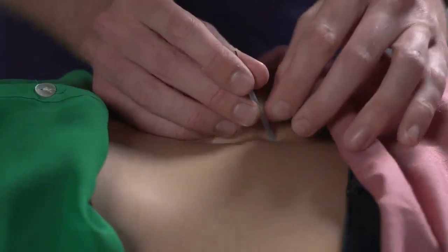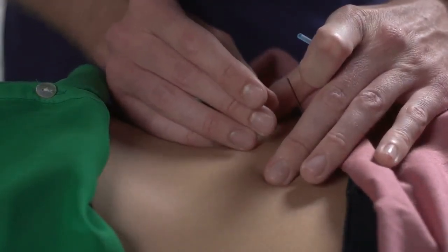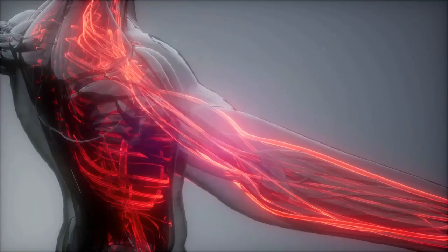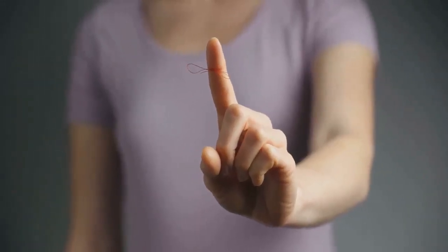Second, specific acupuncture points are needed. It should only be a few millimeters from the nail. Perform the prick so that the blood can flow. If blood flow has not started to drip, tighten and start squeezing to encourage blood flow. When all 10 fingers begin to bleed, wait a few minutes.